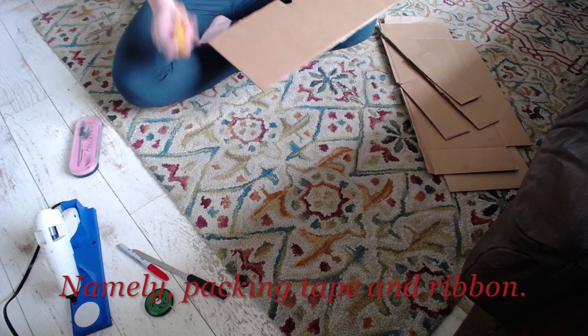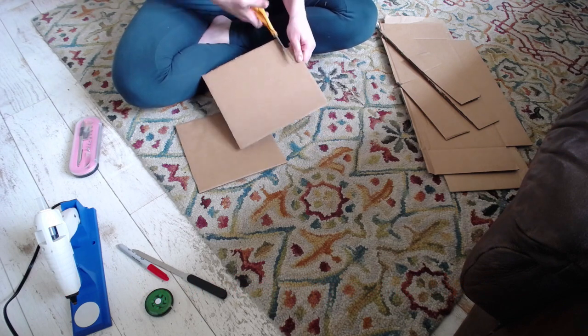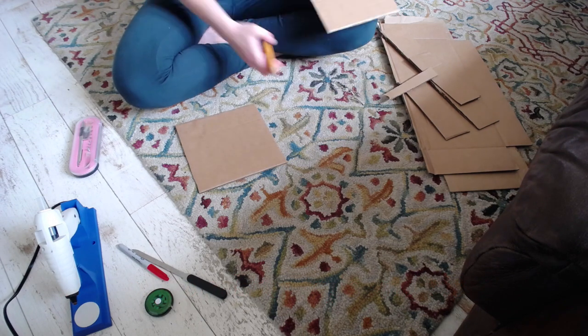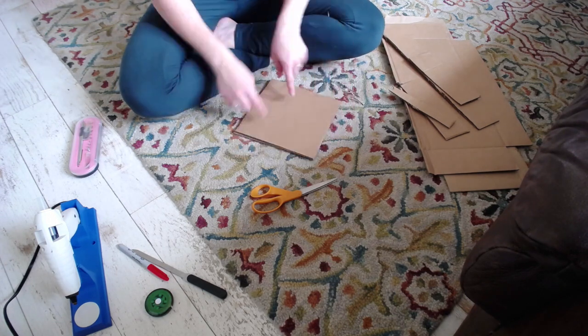Cleaning up some edges here. I want to start by making two squares about the same size so that I have a nice clean corner to make a couple of hearts. That's looking pretty good.